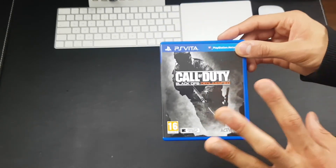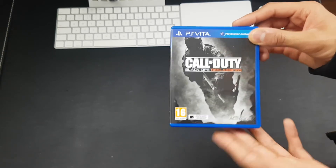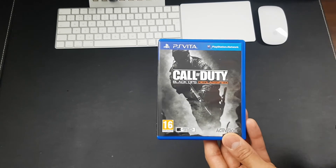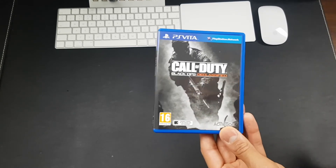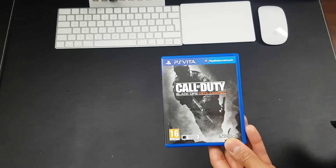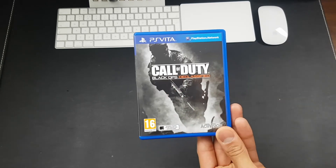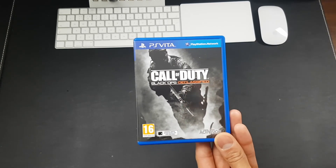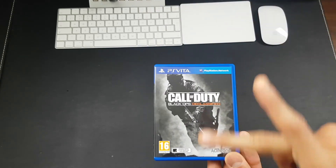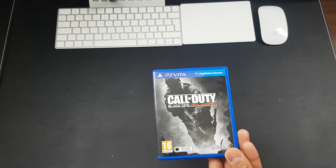Don't get me wrong, I have played this game before on the Vita and it is a good game, but I think Killzone Mercenary is better. So that's pretty much it for the Call of Duty Black Ops Declassified unboxing. Leave a like if you enjoyed this video, subscribe to the channel if you're new, and don't forget to check out my full PS Vita playlist on the channel — I've done so many videos on the PS Vita. If you're interested, I highly suggest you check it out. I'll leave it on the end screen, and I'll catch you guys next time.